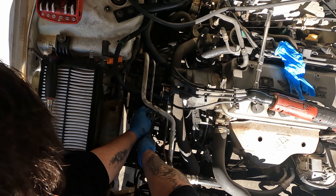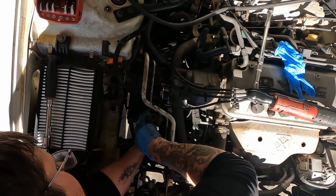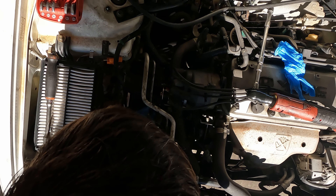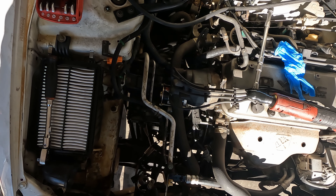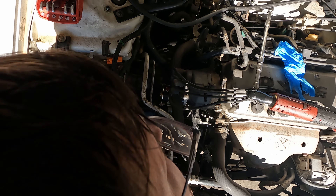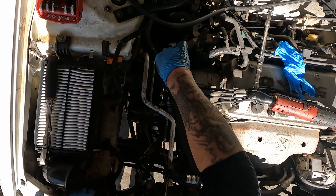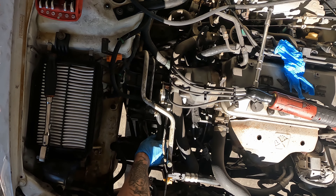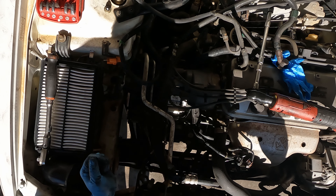I do have a video showing how these starters come off — I'll put that up in a link above in case anybody wants to see it. I'm actually going to drop this transmission with the starter still attached. That is a little trick you can do because it's kind of hard to get to the lower bolt on these starters because of the transmission mount. Then we can move that up out of the way.